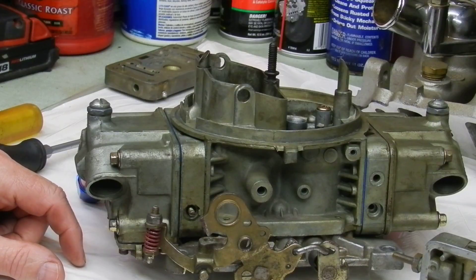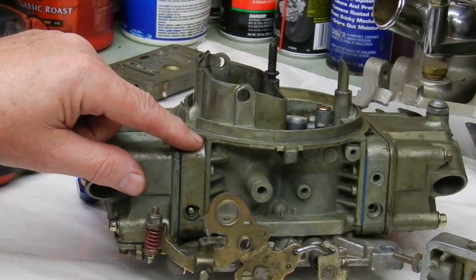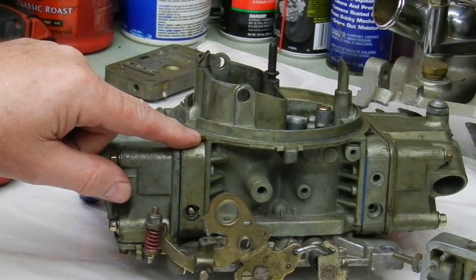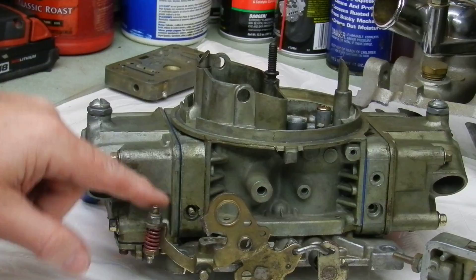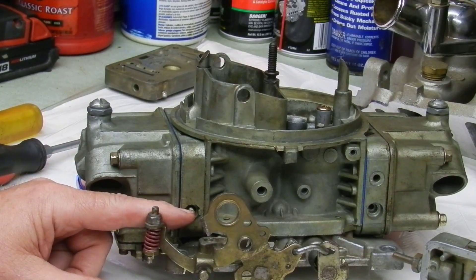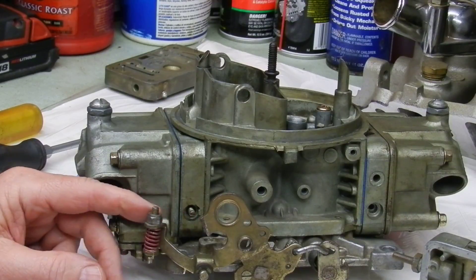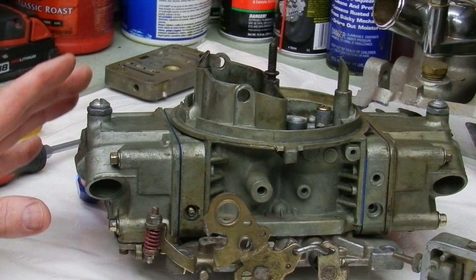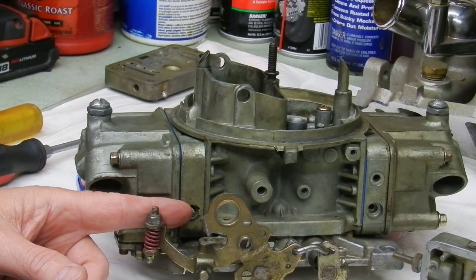There are times when you've got a choppy cam in the motor and the idle circuit won't respond — you can run these screws all the way in and it won't change a thing. In our in-depth video, we're going to show you how to modify and change things to fix that, so they will adjust properly when we're done.